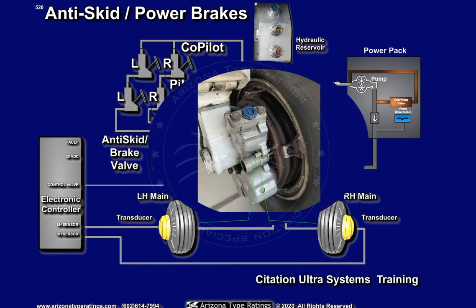Brake wear pins should be observed during pre-flight inspection, with the parking brakes set, to ensure that the pins are not flush with the piston housing.